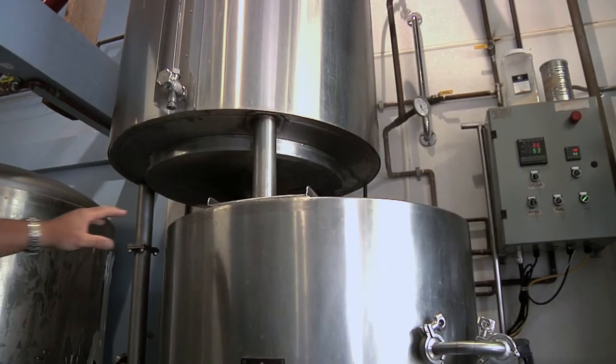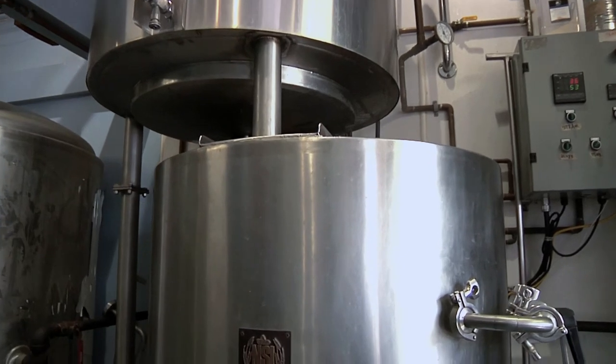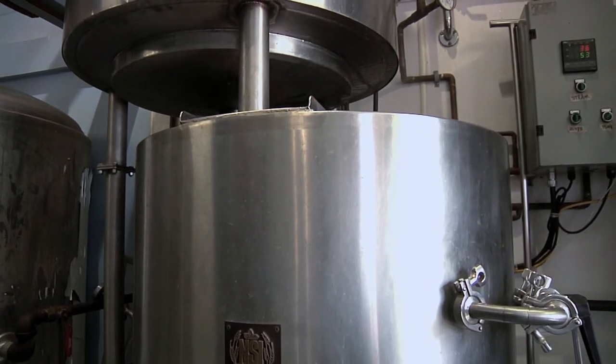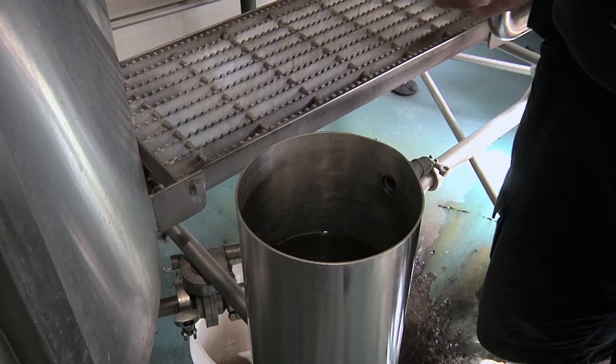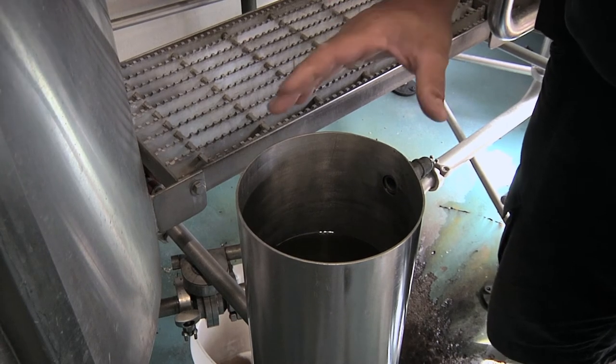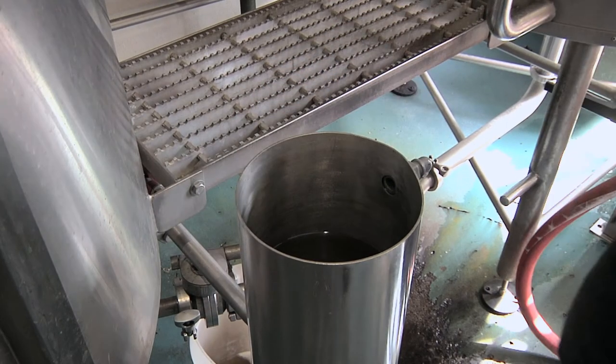Once it's fully cooked or mashed, we drop it down into what's called a lauter tun. That's got a wedge wire screen at the bottom. The purpose of the screen is to hold the grain up while we run warm water through it, dragging away all those available sugars and the flavours from the malt.